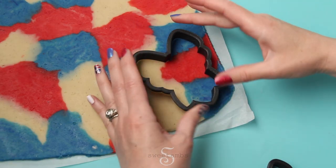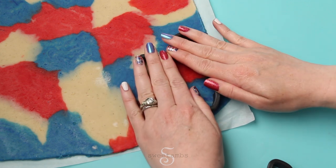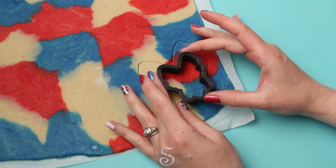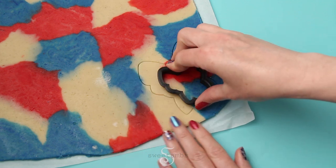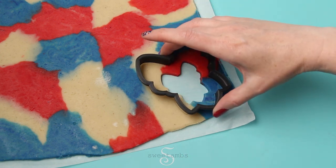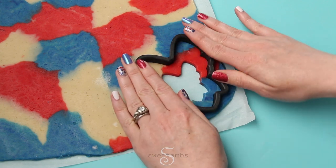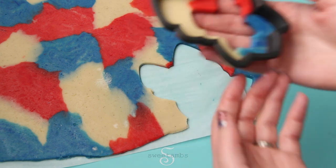Put the dough back into the refrigerator for about 30 minutes to firm up. Once your dough is cold you can cut the cookies. I'm using my larger bow cutter just to make a guide in the dough, and now I'm going to make a cutout using the smaller bow cookie cutter — I'll put a link to these cutters in the description. When you use the smaller cutter to cut a hole, it makes the larger shape spread out a little, which is why I like to cut the larger shape after I cut the smaller shape in the middle. Now I'll use my larger cutter again to cut the cookie all the way through.